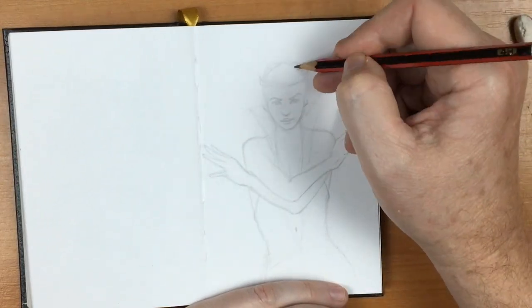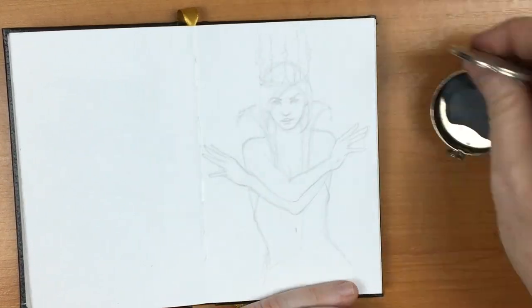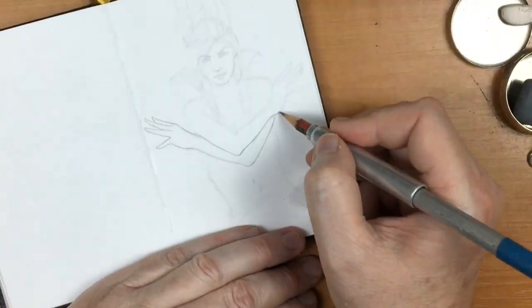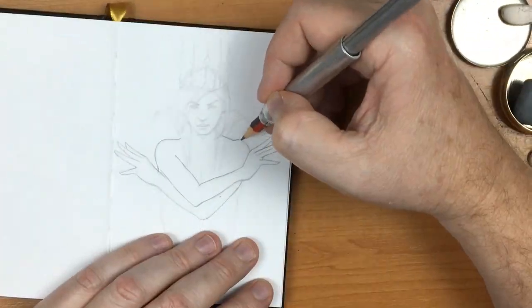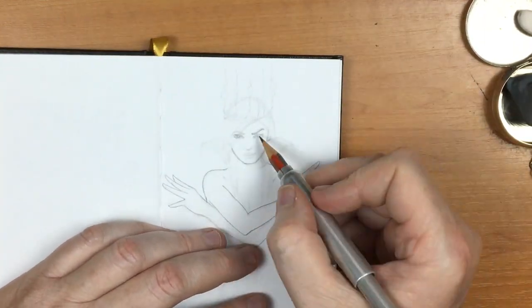This sketchbook I'm using right now is a 110 GSM paperweight. It's okay for pencil work, but if I wanted to do inks or a light wash, it would certainly ruin the other side of the paper — and it'll buckle it as well. This will be the last time I think I'll use 110 GSM sketchbooks.